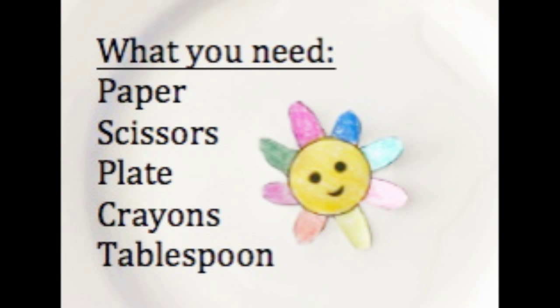What you'll need for this experiment is paper, scissors, a plate, crayons, and a tablespoon.